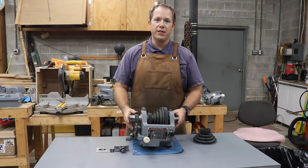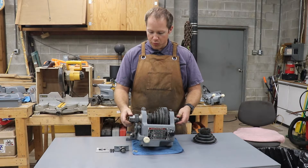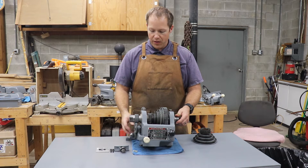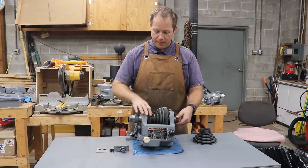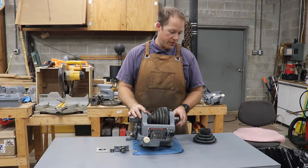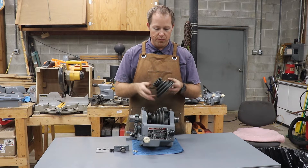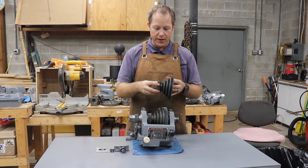Well everyone, that completes the cleaning, reassembly, and restoration of the headstock for my Atlas Craftsman lathe. Everything's working really nicely. Everything's been inspected — there's no chipped teeth, really not even any wear. All the bushings look good and everything moves nice and freely. Really happy with those results. The main repair on this was replacing this drive pulley cone and the gear that drives the back gear.